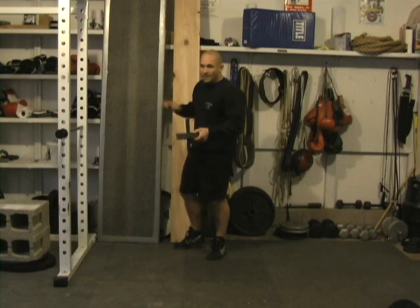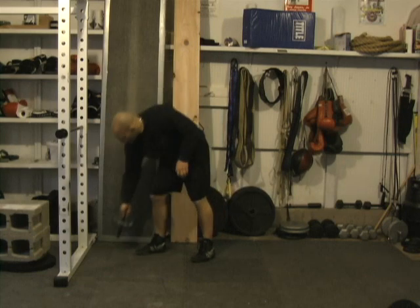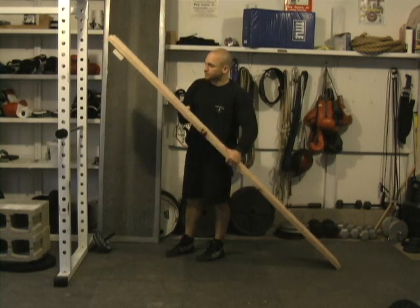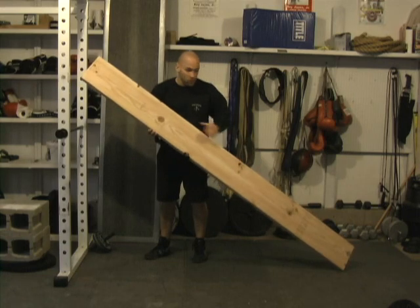So if you're looking to use a ramp with the wheel but you don't want to build something like that, there is a much easier option available to you. All you really need is a piece of 2x10 inch wood which you can see here — it's 2 inches thick, 10 inches across, and it's 8 feet long.